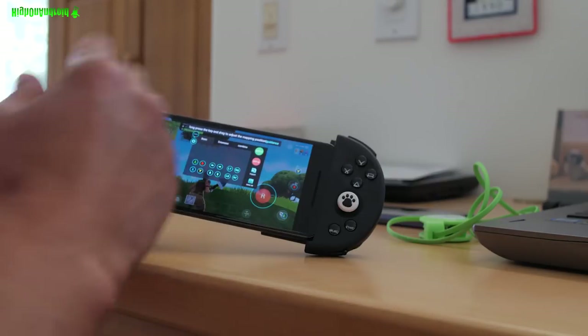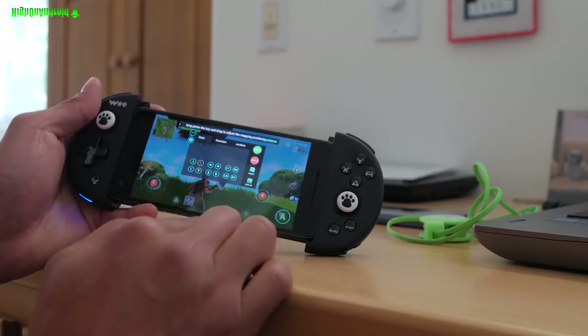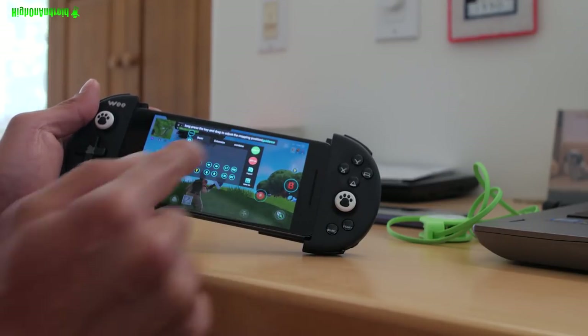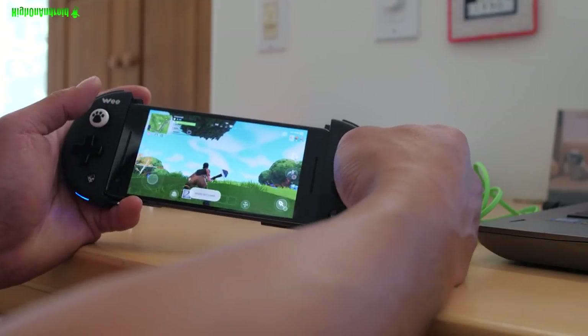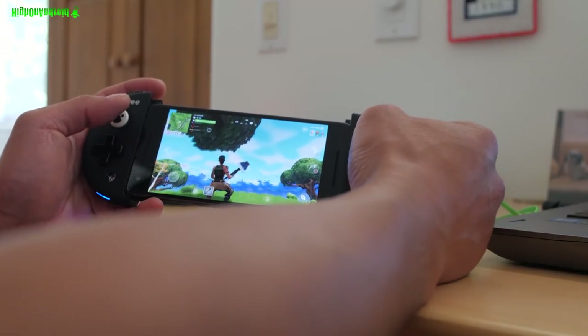You can also go ahead and set these custom keys. I've got A mapped to the weapon, B for that button, and Y. Simply go ahead and apply it — and now this is going to correspond to wherever you put those buttons on the screen, so no matter what the game.